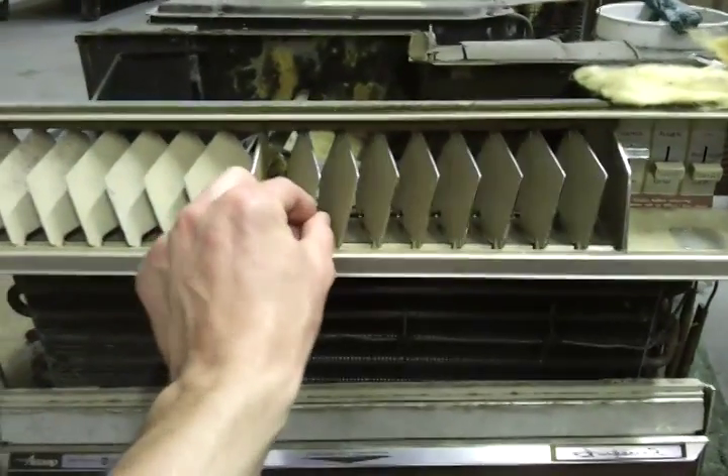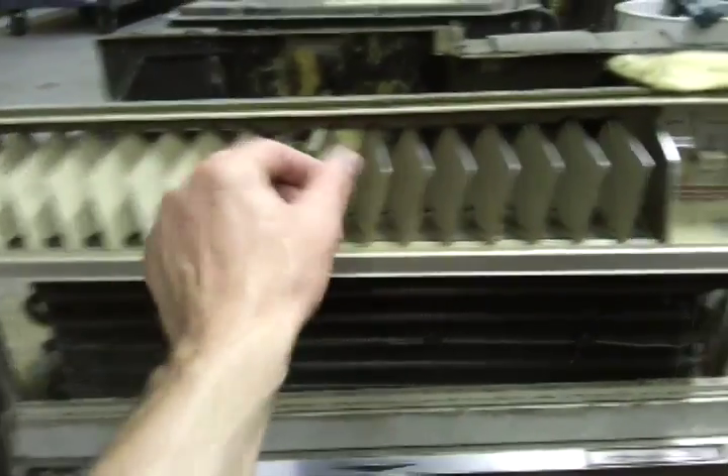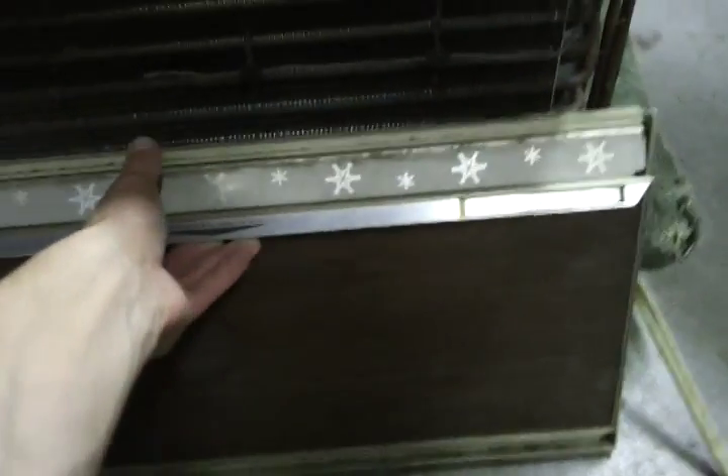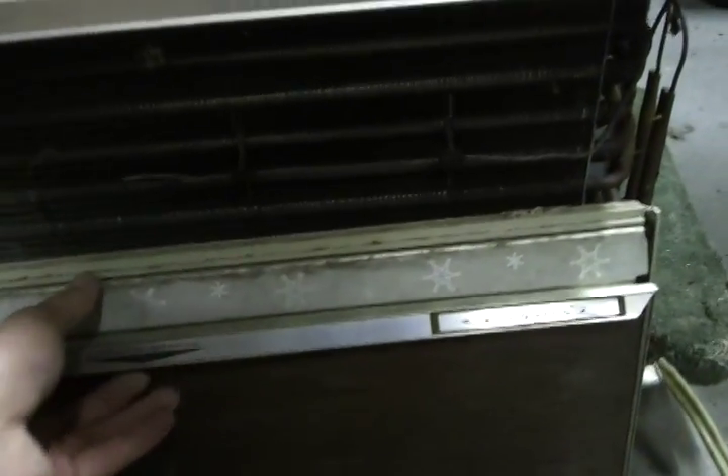Alright guys, check this one out. This is my 11,600 BTU model. I forgot to get a video of it at first because I got too involved in what I was doing. Same setup — this one has a pull-up, I'll show it in better detail later, but the thing pulls up when you're using it. Here's how bad the case looks — the case looks horrible.